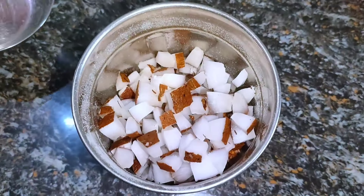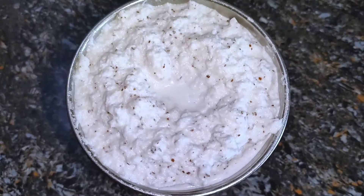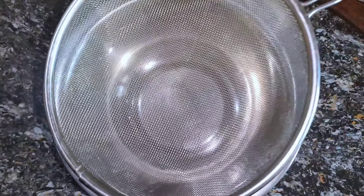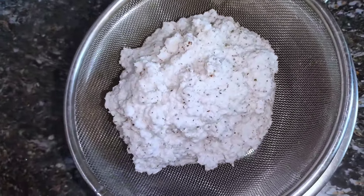Then, we will grind it in a half of it. First, you will mix the upper layer and the lower layer.